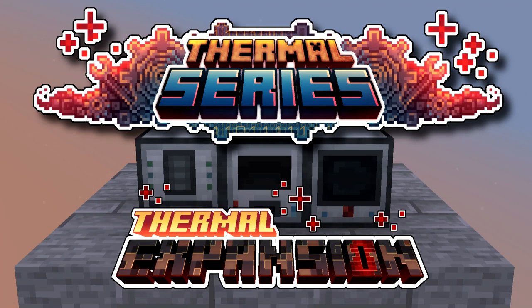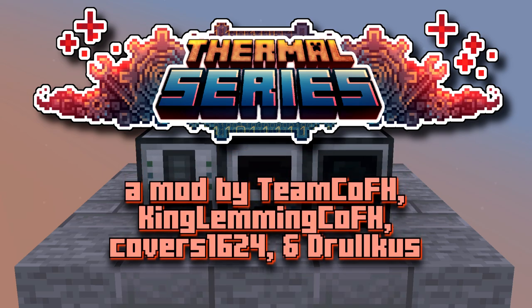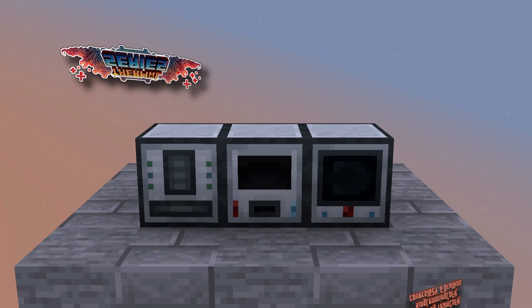Welcome to The Mischief. I'm Valen and this is the Thermal Series, where I'll be teaching you about the phytogenic insulator, the multi-servo press, and the sawmill.